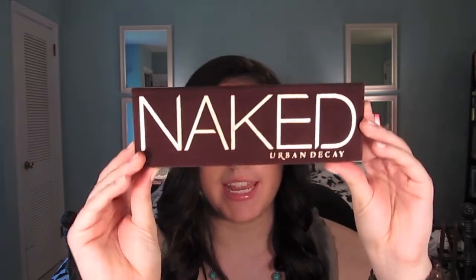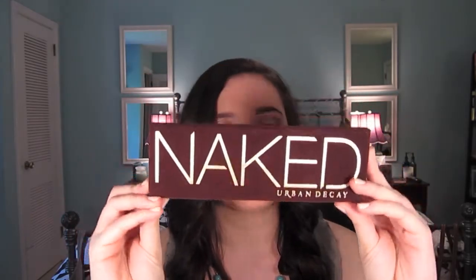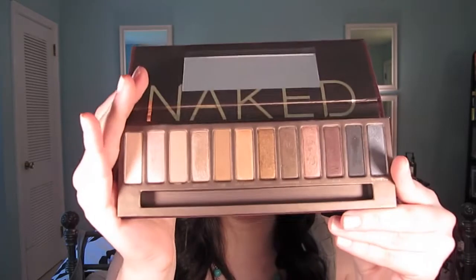Hey everyone, today I'm going to be doing a bronzy, kind of summery, smoky date night look, which I think would be perfect for the summer months that are right upon us. I'm using my Urban City Naked palette because it has some really pretty neutral shadows in there, and they have some really pretty bronzy ones that I thought were perfect for this look.